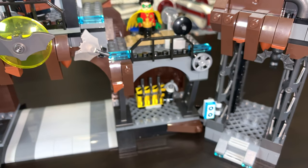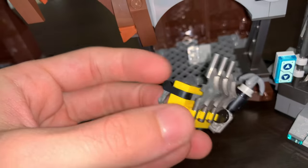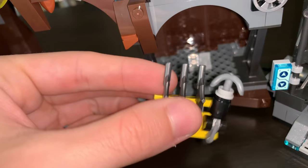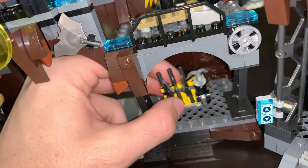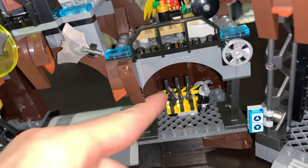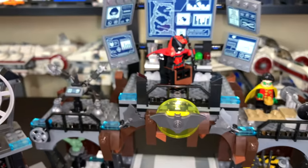Underneath that is a small weapons room, which is probably the most lackluster room of all the rooms on this set. You can pull this out to access the weapons — there are a few Batarangs and a grapple gun, so that's pretty neat, but it doesn't bring too much to the table. It's just a weapons rack. My hands are too big for this set; I always have trouble with these small rooms. I really hope kids don't have the same problem.